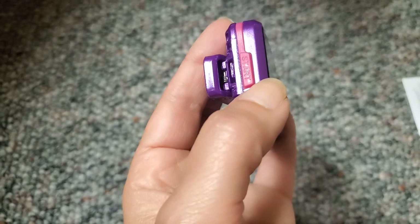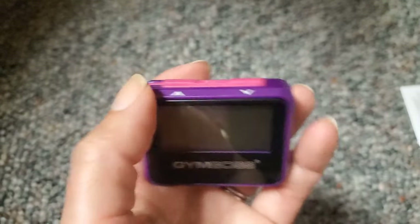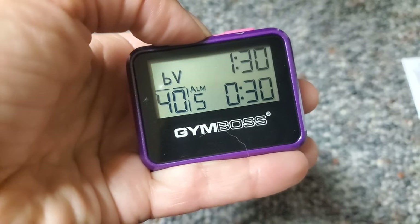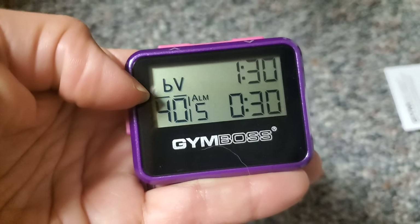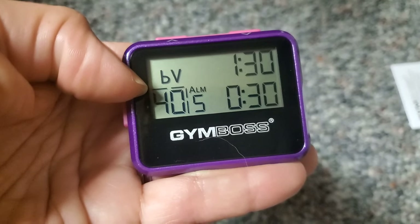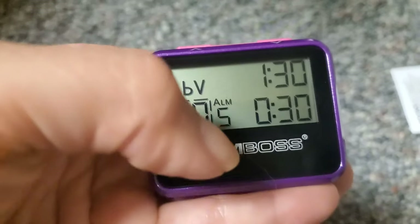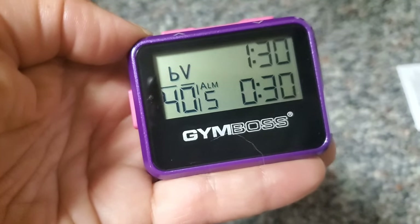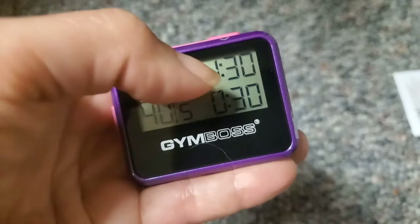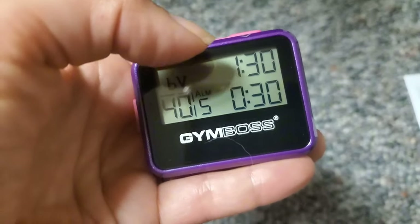The Gym Boss has four buttons: the Start button, an arrow up, an arrow down, and the Setup button. When you click Setup, this is the screen you see. A small 'b' means a small beep, a capital 'B' means a big loud beep. The 'V' tells you it's going to vibrate. The alarm is set to five, meaning it will alert you five times before changing to the next interval. Right now it's set to repeat 40 times, with a 90-second on interval and a 30-second off interval.